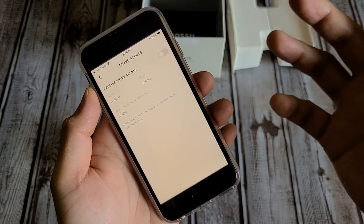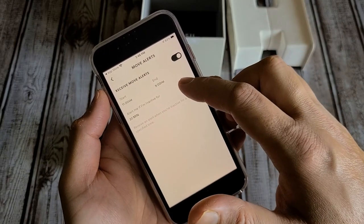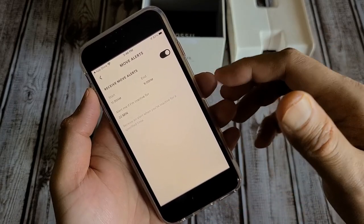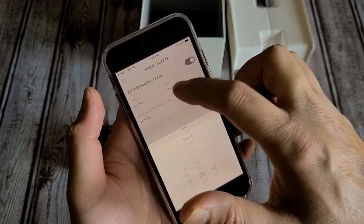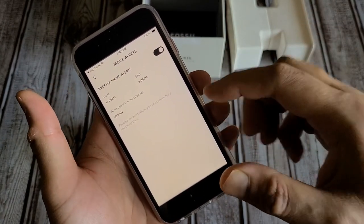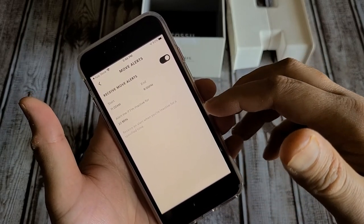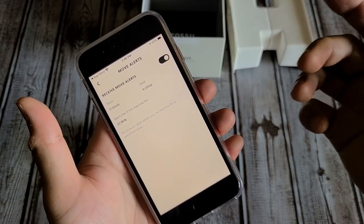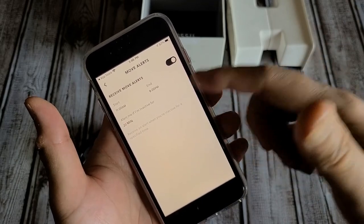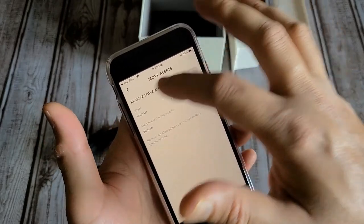There's also a Move Alerts option — similar to Apple Watch, Google Fit, or Fitbit — where you set a start and end time and an interval for reminders to be more active. The one thing missing is a day-of-week selection. It would be better if you could choose to get alerts only on weekdays and not weekends, since activity levels vary. That's one feature I wish they had included.